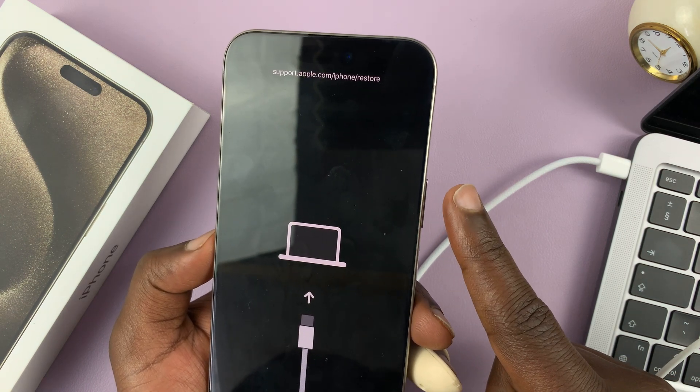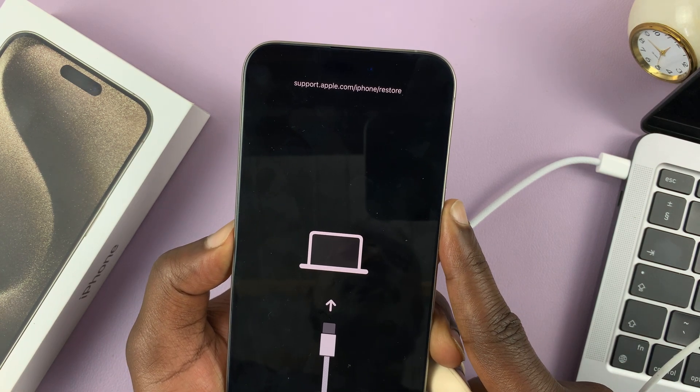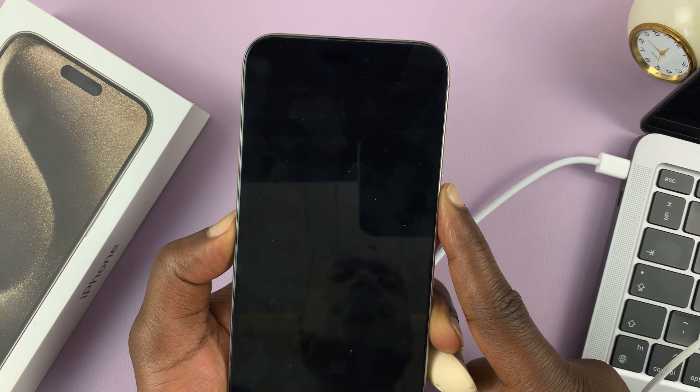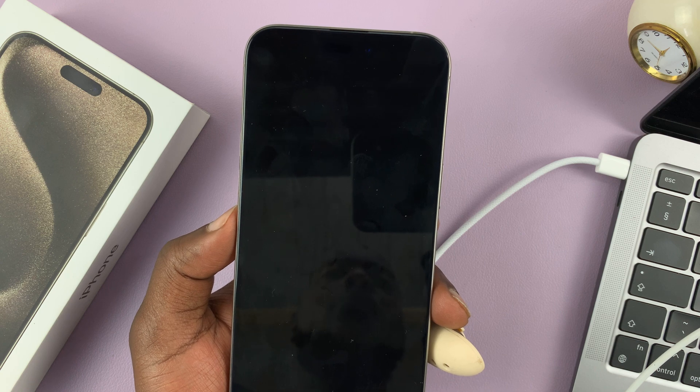So let's press and hold — keep holding, just keep holding. That animation disappears, so count about six seconds and then release. And now the iPhone should boot in normal mode.